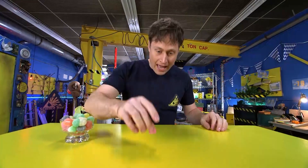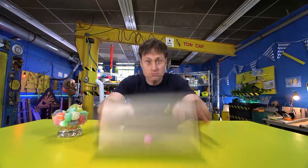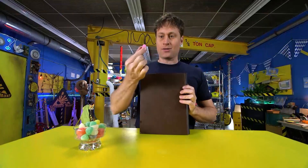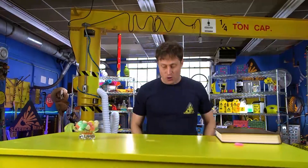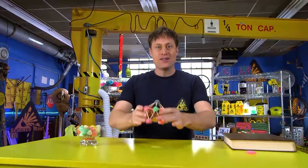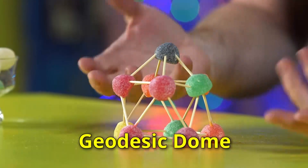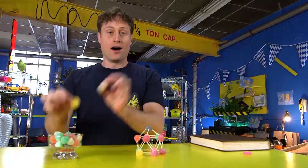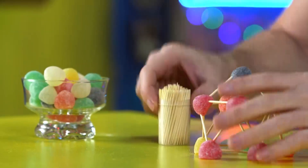Today we are going to be building a gumdrop dome. Gumdrops are already kind of dome-shaped, but they don't hold a lot of weight. But you can make it hold a lot of weight if you build a geodesic dome. A geodesic dome means a round shape made out of straight lines. All I used is gumdrops and toothpicks — it's very easy to make and I'll show you how to do it.